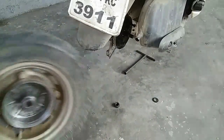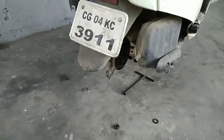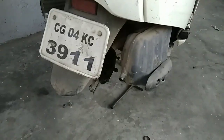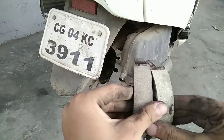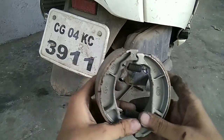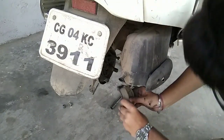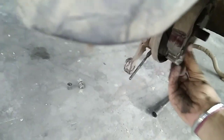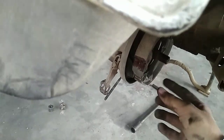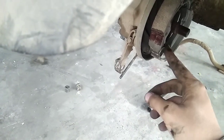So now let's put the brake shoe back in its position. You just need to do like this — fit it, and again do like this. Did you guys hear that click sound? Now it's perfectly in its position.